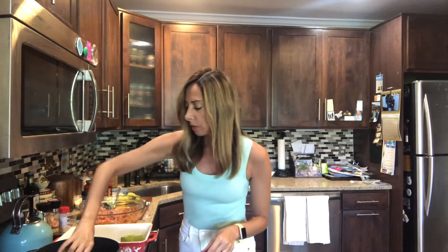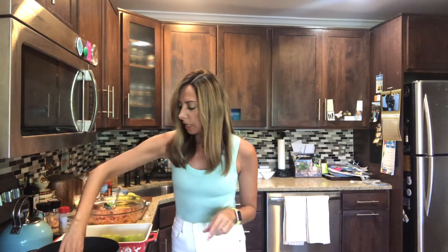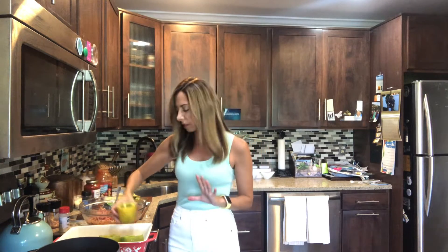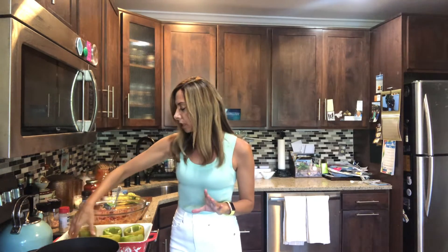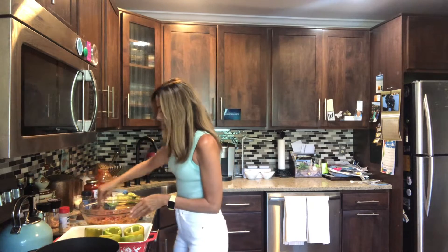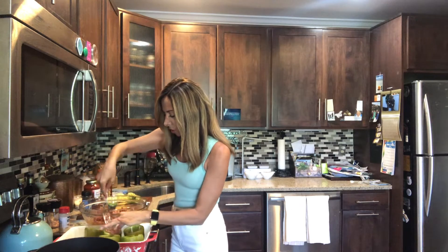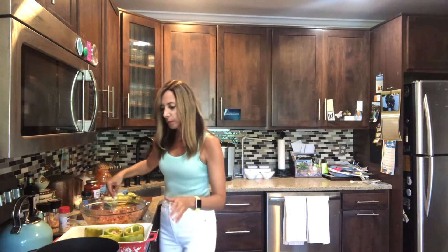Grab each individual pepper and drain them off. Like I said, when they're a little bit softened up it makes it nicer to cook — when you bake them they're already partially cooked through, so it gives you a little head start. Then what you're gonna do is just put them in the dish.